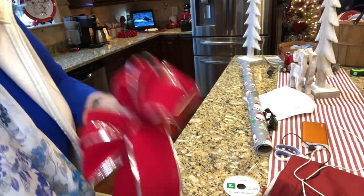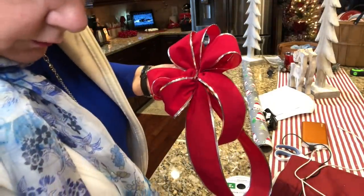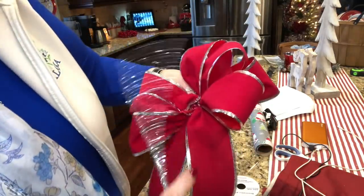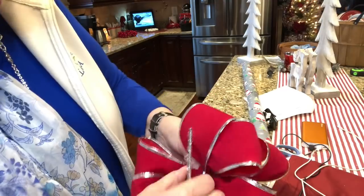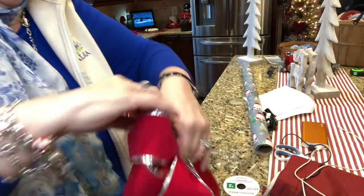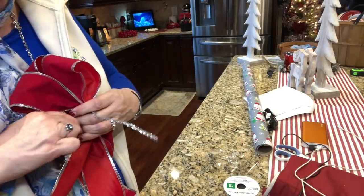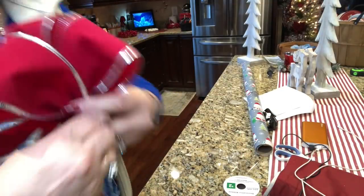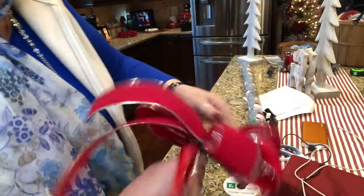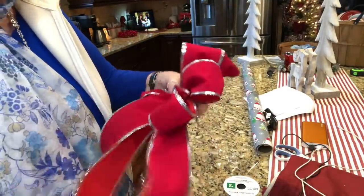Let me get a pipe cleaner — let's do silver since the edges of this ribbon are silver. I'm going to feed it through the loop but over my thumb, put it through that loop and around the top. Use this hand as resistance and get this hand up as close as you can. It's been a minute since I've made a bow — it's cramping on me! I'll just twist that twist tie.